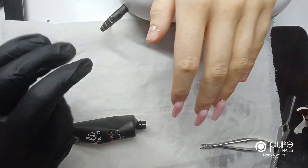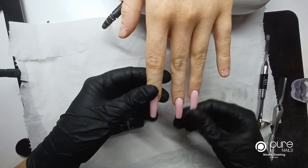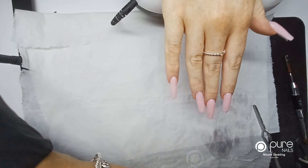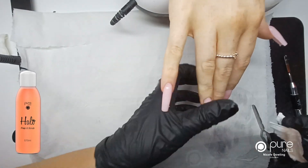Pop them in the lamp and cure them fully for 60 seconds. So that's those two nails complete. I'm just going to quickly whiz through this nail and the thumbnail. Your poly build does come out with a sticky layer on it — your inhibition layer — so I'm going to use some prep and scrub and wipe over the nail.